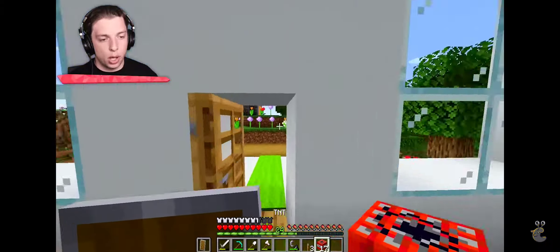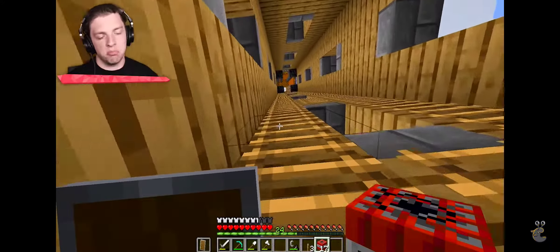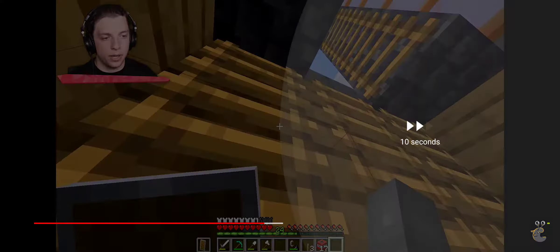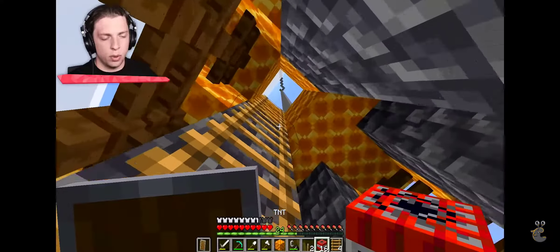I guess we can blow up the top of the tower — that would look kind of good. We've only got a limited amount of TNT though. We'll start with the very tip. I hate this. I'm gonna definitely blow this bit up here. Okay, that didn't really blow up much though.